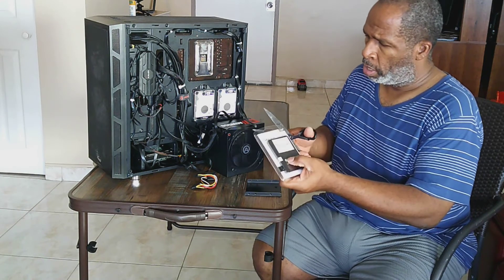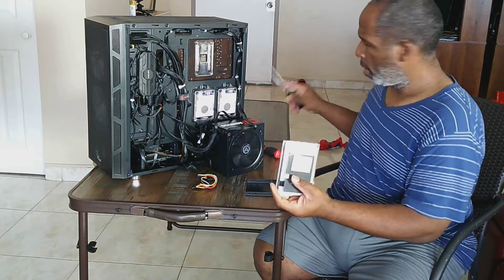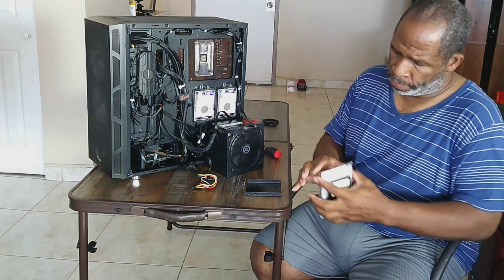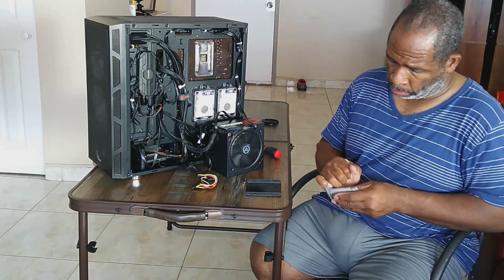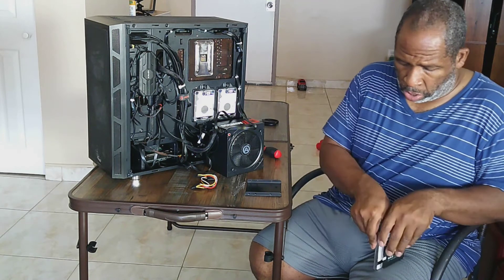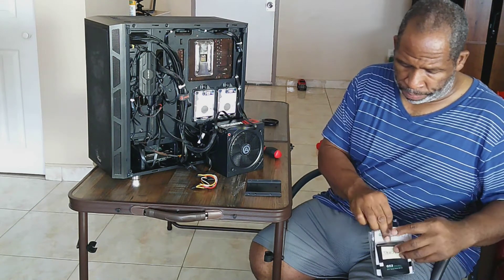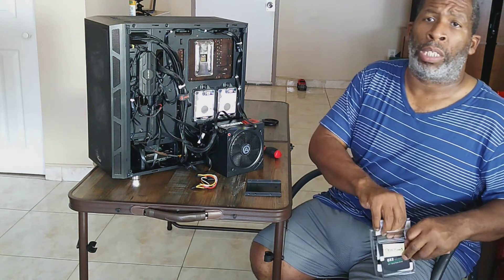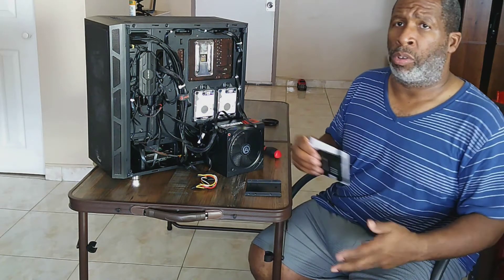This is the HGST 750 gigabyte hard drive, 5,400 RPM. I'll be putting that back in my entertainment rig — that's where I wanted it to be, and that's it. So let's get on with that and I'm happy to get my system back to where it's supposed to be.